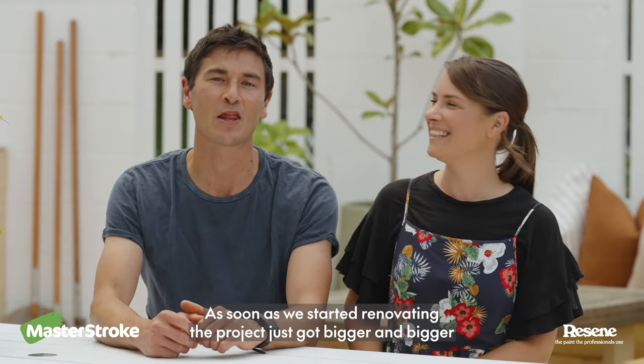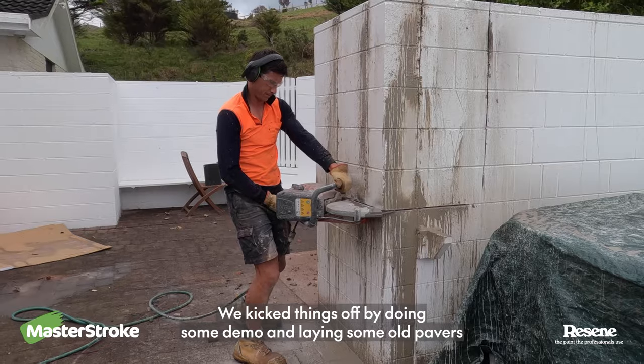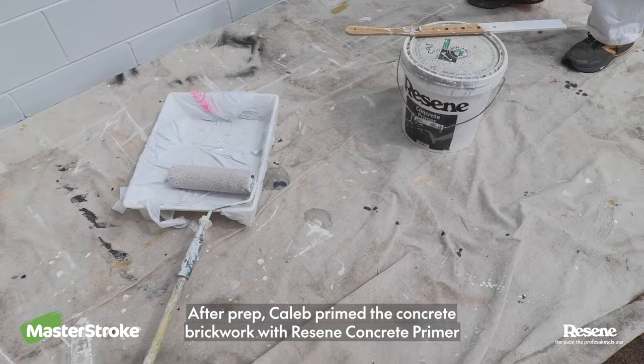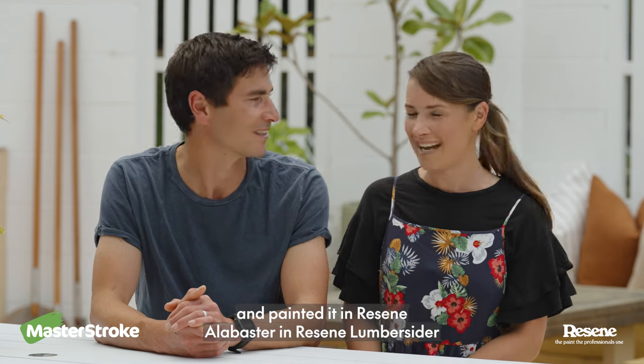As soon as we started renovating, the project just got bigger and bigger. We kicked things off by doing some demo and laying some old pavers. After prep, Caleb primed the concrete brickwork with Razine concrete primer and painted it in Razine alabaster and Razine lumber cider.